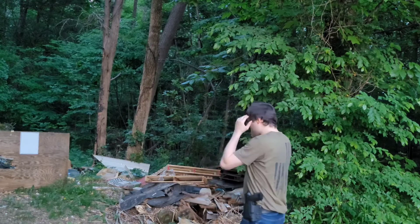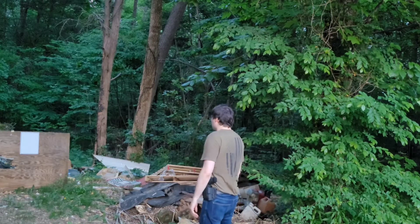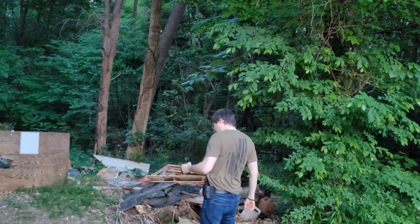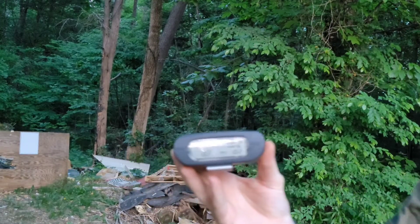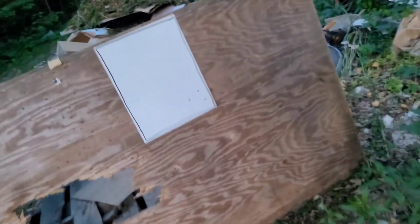Let's see if I can get it any quicker with the Israeli method — draw, rack, and shoot — see if we can get on target, try it one more time. That was quicker: 1.02 instead of 1.11. Though when I'm doing it really quick, I'm hitting low and to the right.